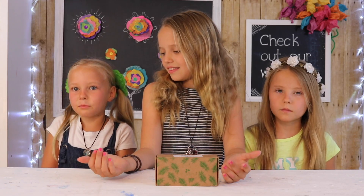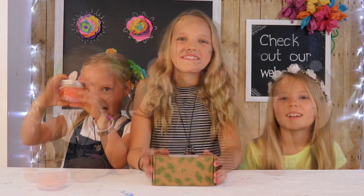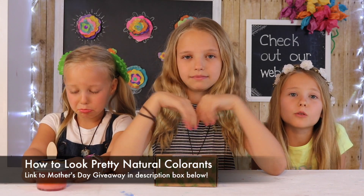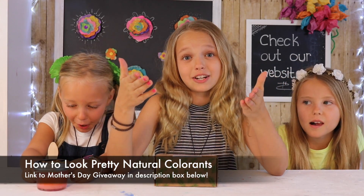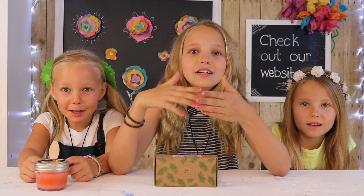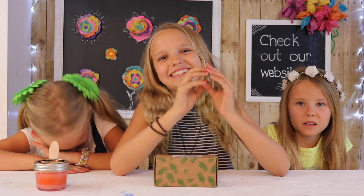Hey guys, welcome back to KidsCraft by Three Sisters! Today we are so excited because a company called How to Look Pretty in San Francisco, California sent us these awesome colorings and we're going to be making sugar scrub with them. This craft is also great for Mother's Day, which is right around the corner, so we'll make an extra batch for our mom. She's kind of filming this so she knows.